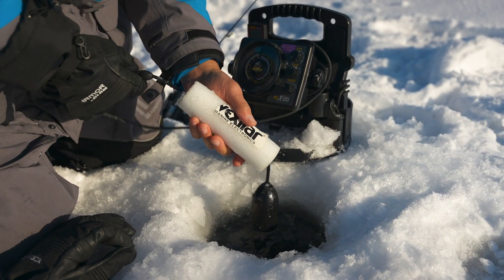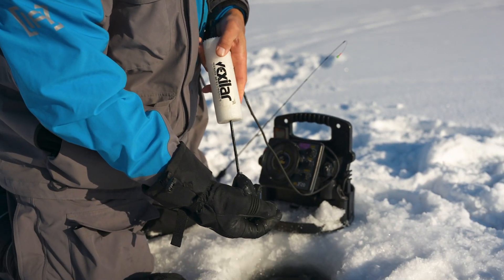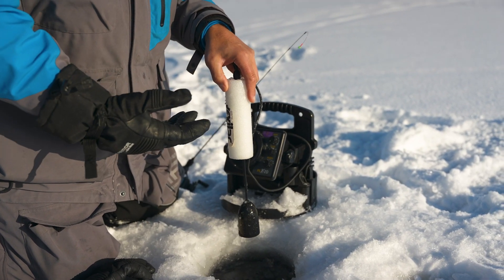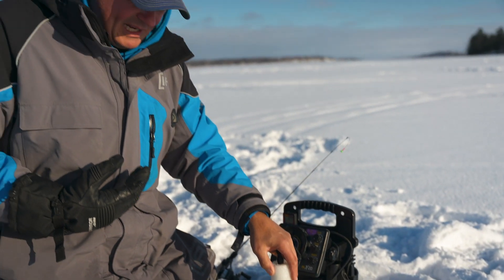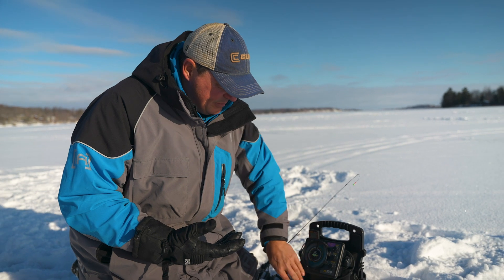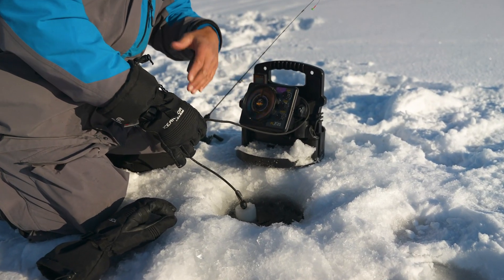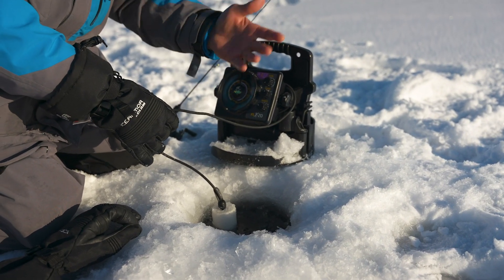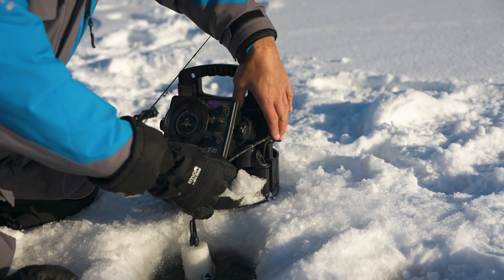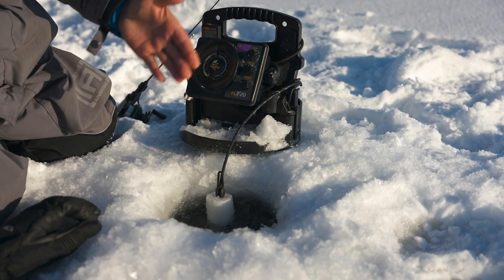There's a float on here — an ice ducer float with a stopper — and I position the transducer so it's just at about the bottom of the ice fishing hole. I keep it up a little higher in the hole so my line won't catch it if I get a big fish on. You also want to manage the cable so there's not a lot of extra out. On the side there's a little holder to tuck the transducer cable into, keeping just enough to reach the hole.